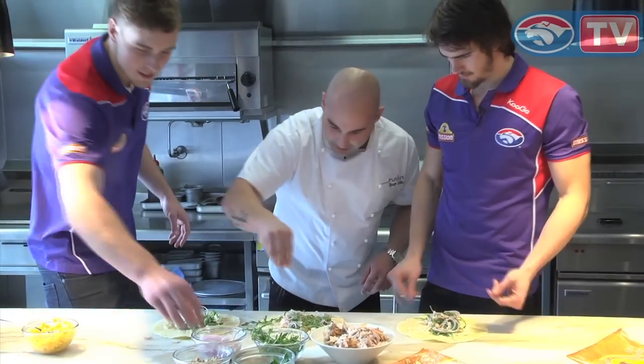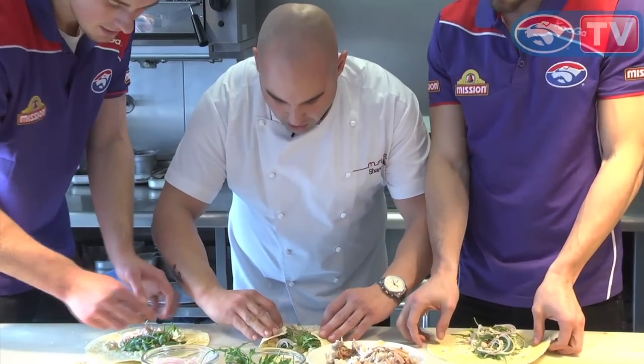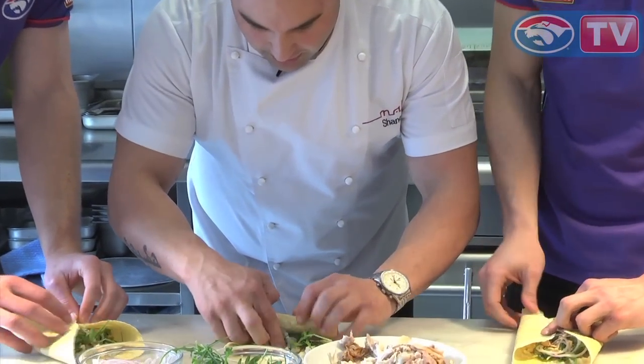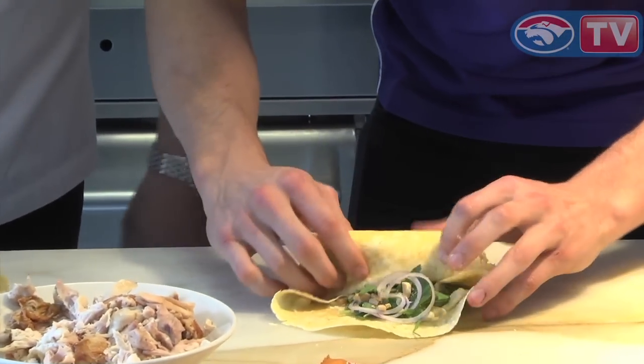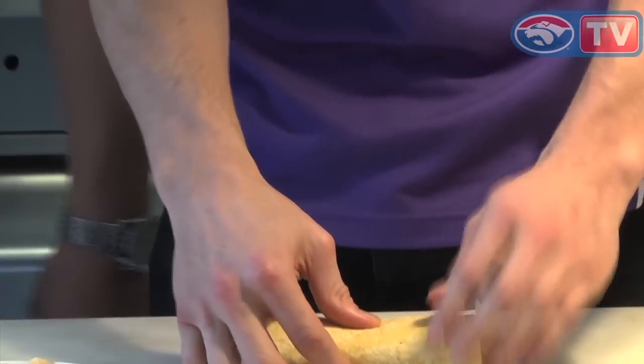A little bit of salt. What you want to do is fold the edges in — not too tight so you don't break the wrap — and then just pull it together so you end up with a... Oh, you've done this before! How's that? I think that's better than yours.